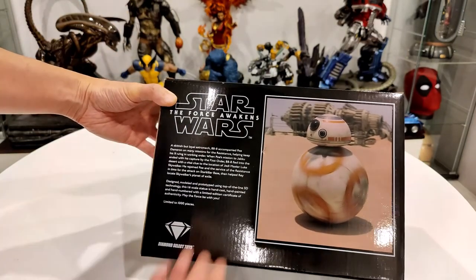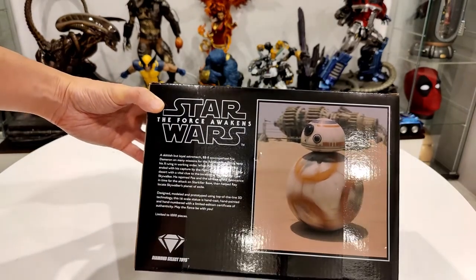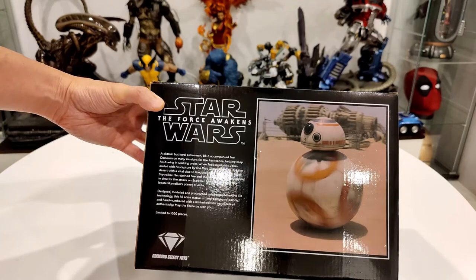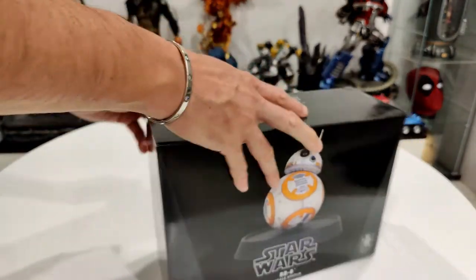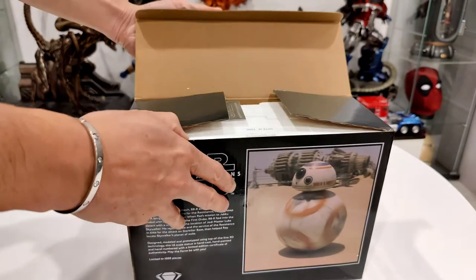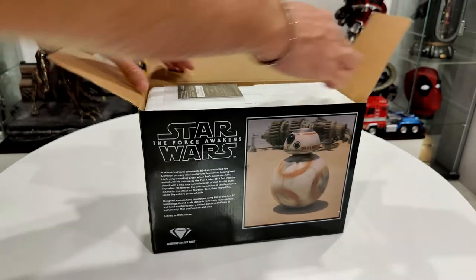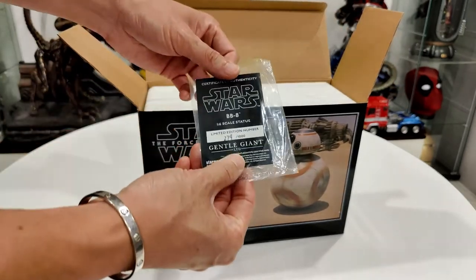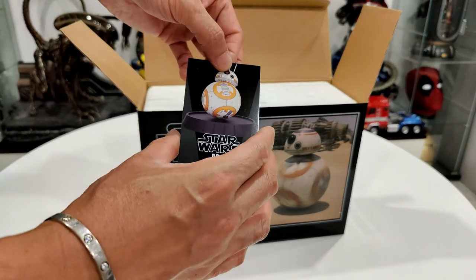The back talks about BB-8 and has a shot of him from The Force Awakens. Let's start opening this - not much to it, he's pretty small. When we first open it, we get a little certificate of authenticity, a little bent there, but yeah - limited edition number 279 of 1000, Gentle Giant.